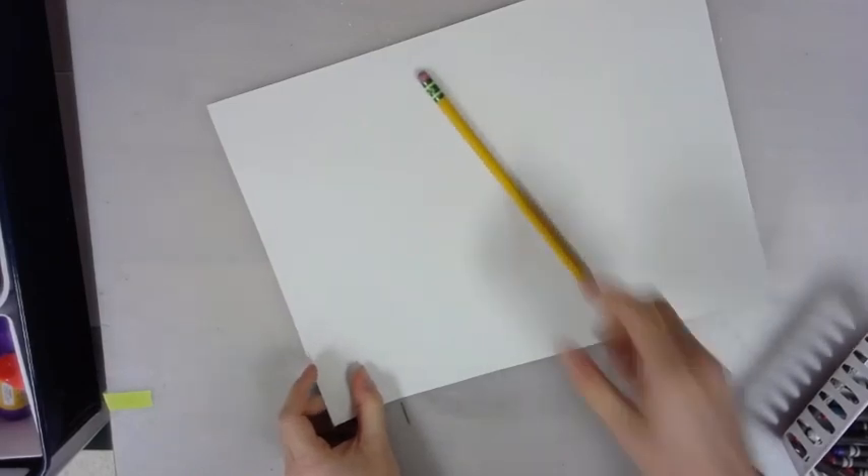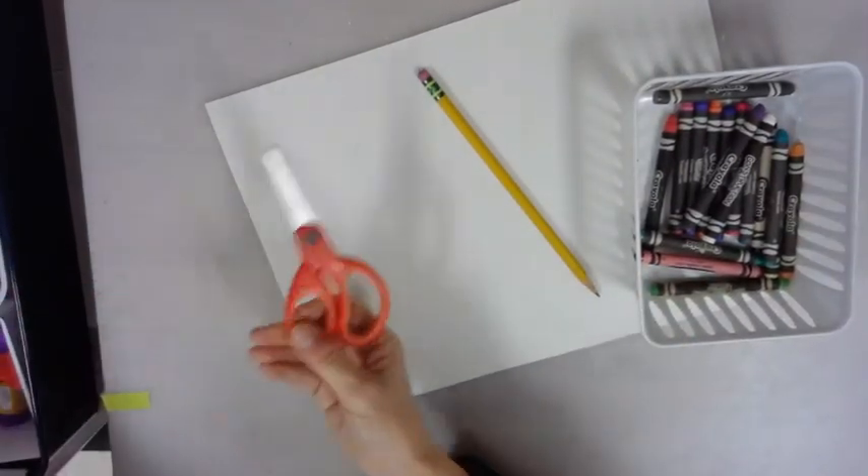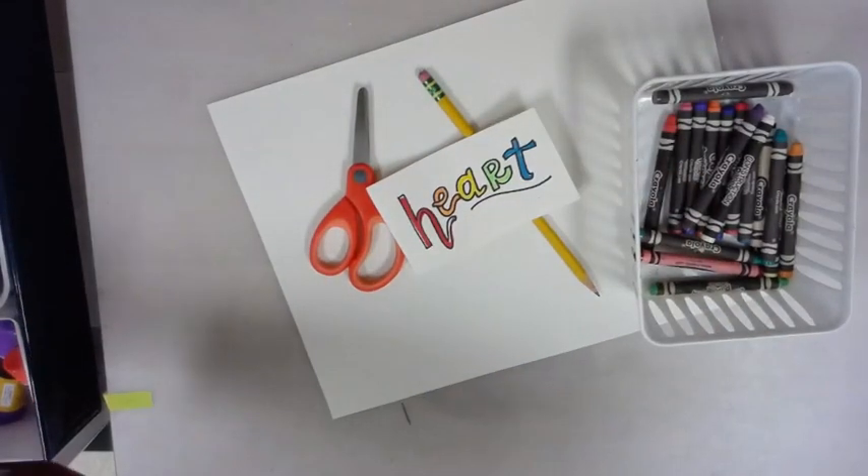For this project you will need some white piece of paper, a pencil, an eraser, some crayons, some scissors, and some heart to put in your art. Go ahead and hit the pause button to collect your materials.